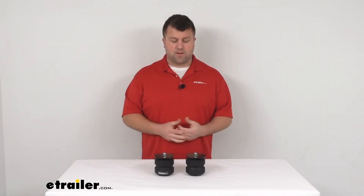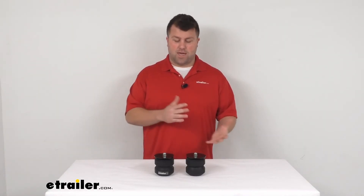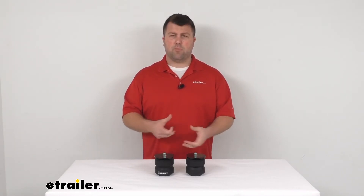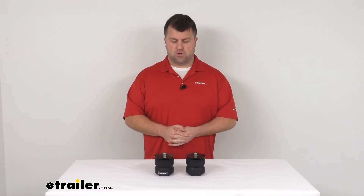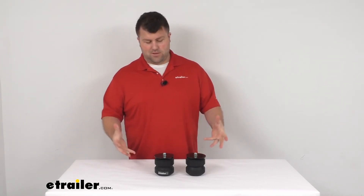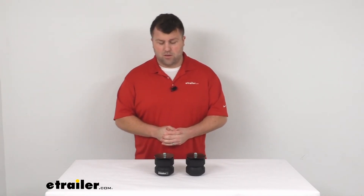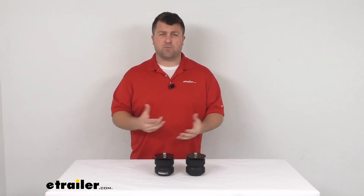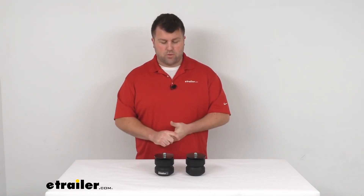Motorhomes tend to be very top heavy, so you get a lot of sway. These will help to alleviate some of that so that you get a little bit more balanced feel and feel more in control. These do come with a limited lifetime warranty. So if for any reason, once you get them installed, they're not doing what you thought they were going to do, you can return them. You can always reach out to us — we're always happy to work with our customers and make sure that you're getting a good quality product.